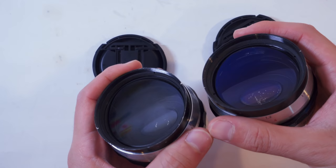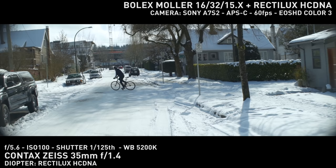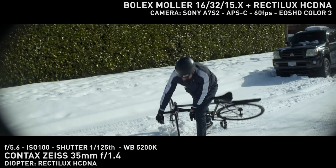The upcoming shots are using the Bolex molar, but for the technical aspects I shot with both lenses so you can see the difference. This lens is sharp! As soon as I mounted it and went out to test, I knew they were worth their high price.